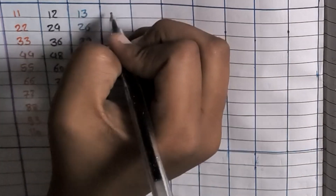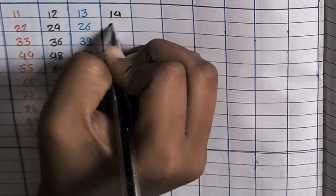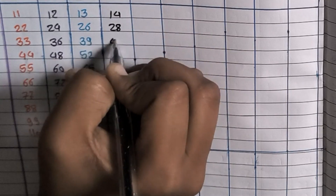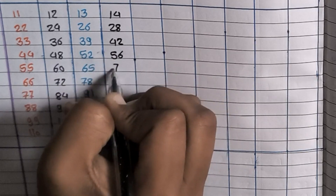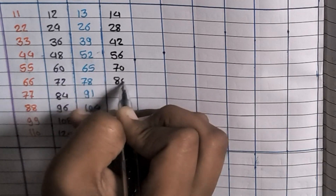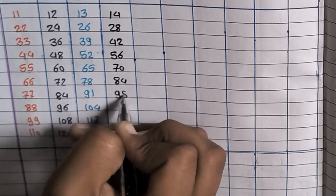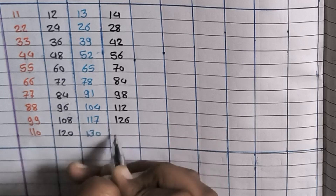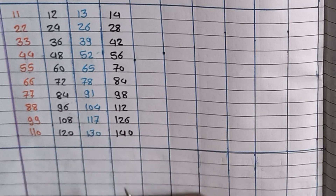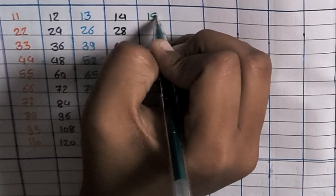14×1=14, 14×2=28, 14×3=42, 14×4=56, 14×5=70, 14×6=84, 14×7=98, 14×8=112, 14×9=126, 14×10=140.